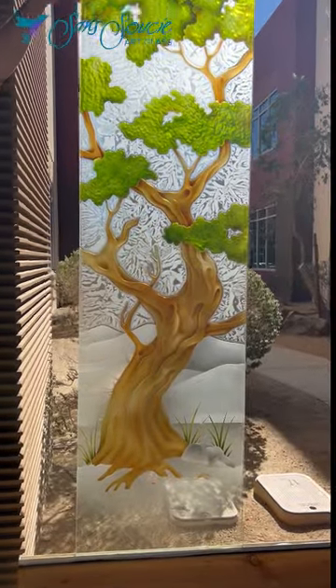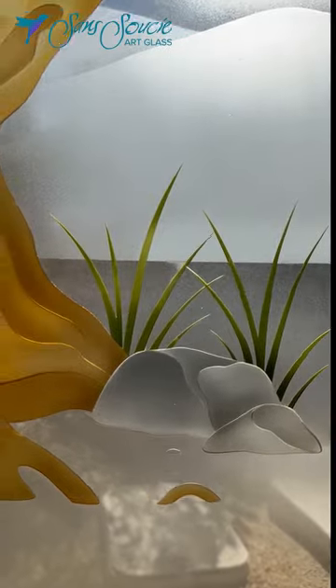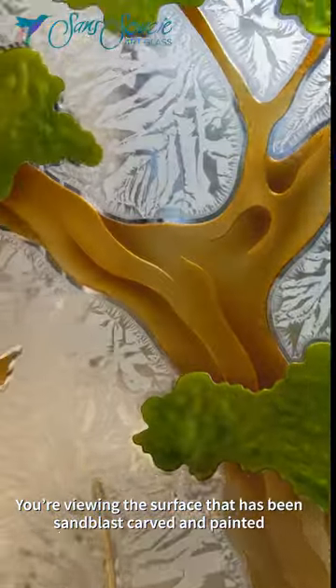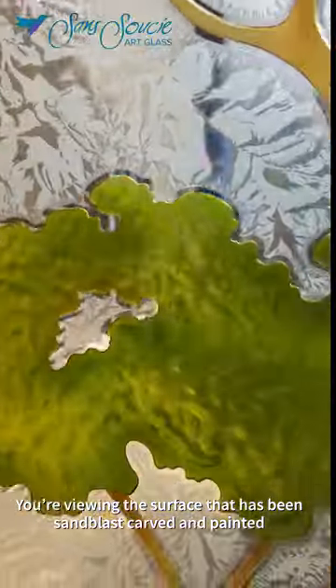At Sans Souci, our beautiful frosted glass art is all made by hand through sandblast etching and carving. This product features our 3D enhanced painted effect on a glue chipped background.